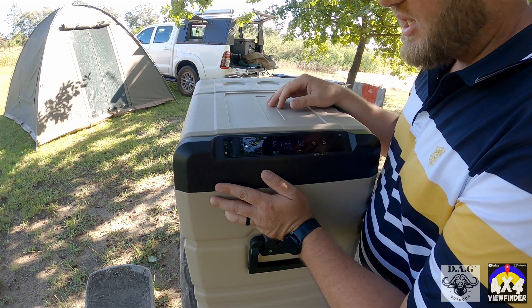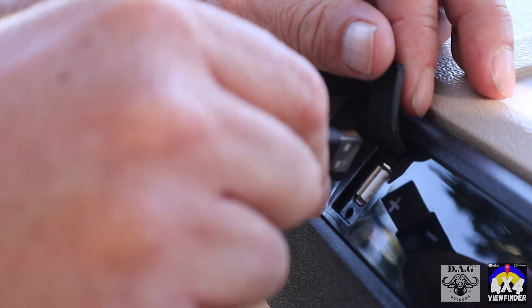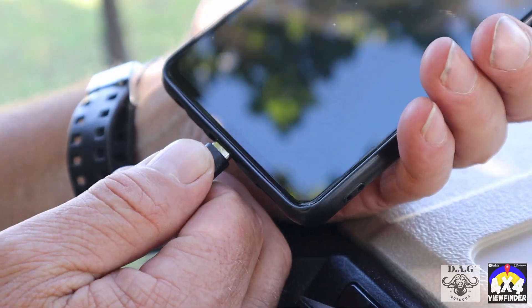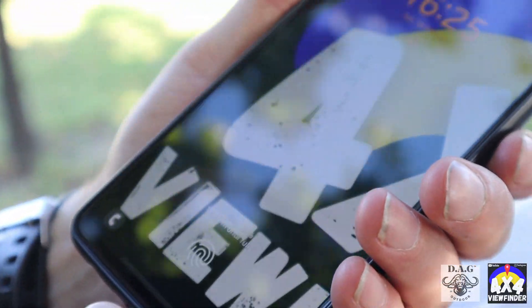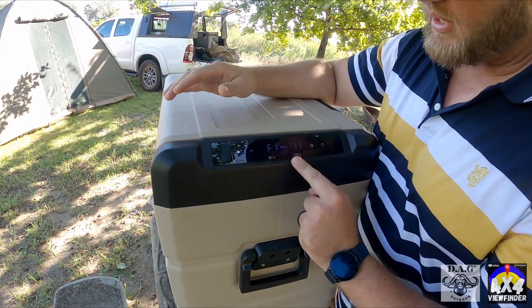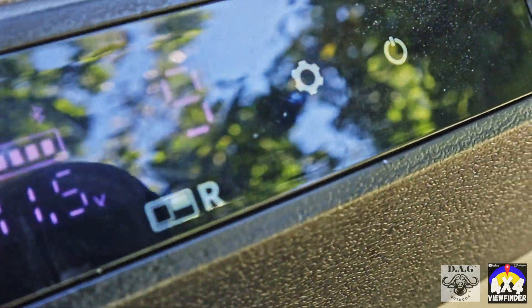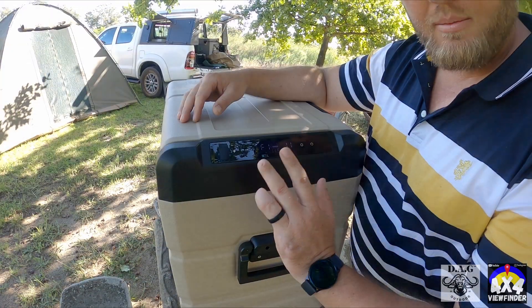Another amazing feature is that you can charge your phone, tablet, or iPhone right from this fridge. Operating it is super simple — you've got left and right temperature controls, up and down, and your settings. You can go from eco mode to normal mode and run through them.